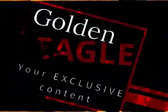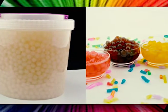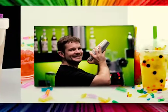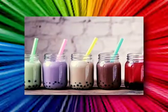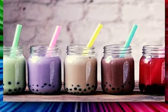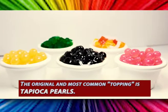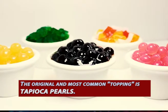Bubble tea was invented in Taiwan, and the bubble part of its name refers to the froth you get from shaking it. What makes bubble tea really unique are the toppings — toppings are at the bottom of the drink and you drink it with a huge straw. So bubble tea is like a mixture between a food and a drink — it's like a drink snack.